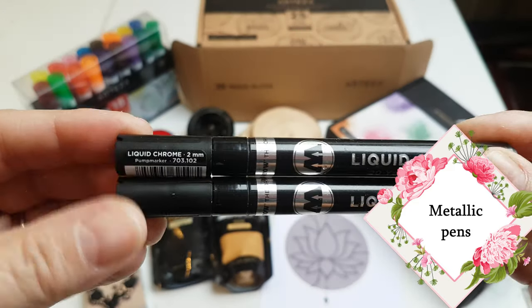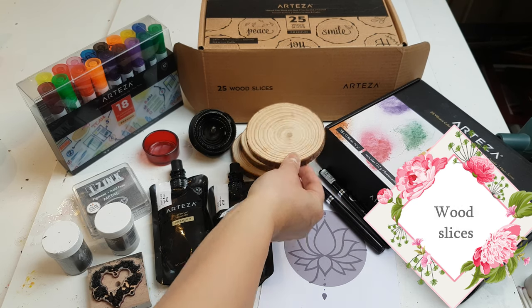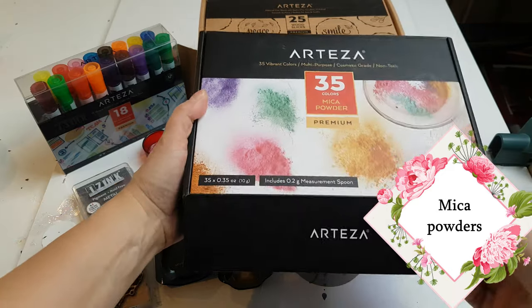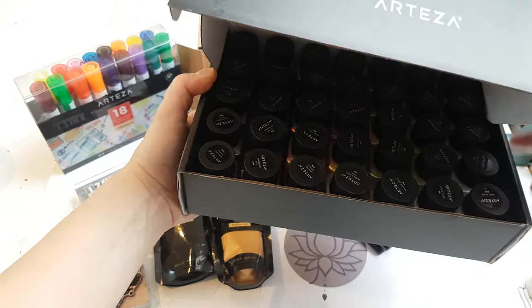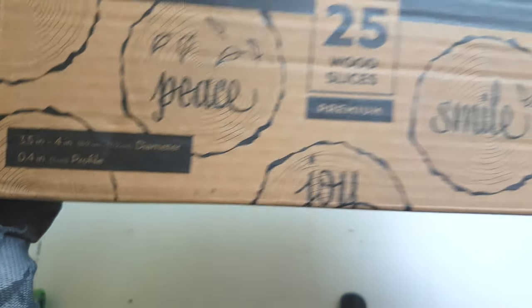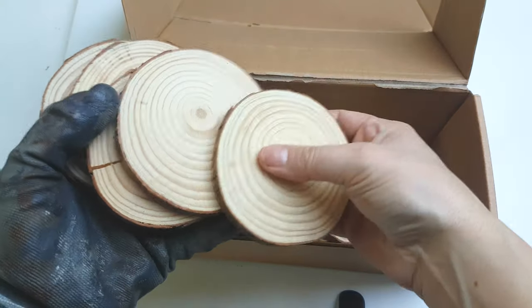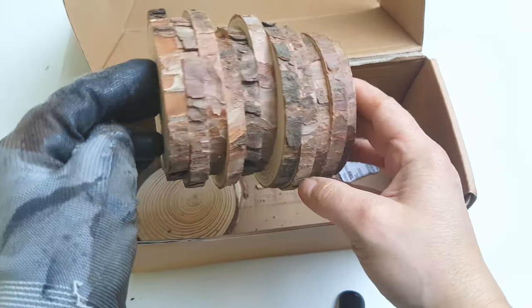I'm using liquid chrome — a fine tip number two and a number one. You will obviously need some wood slices. I'm also going to be using some glass board markers; these are a lot of fun and I've never used them before. You'll need some mica powder — I absolutely love this box of mica powder, there are choices of every colour in there. The wood slices are close up here; I got a box of 25 in the medium size, made from pine wood, varying between 8 to 10 centimetres and around 1 centimetre thick. They're all pre-sanded, polished, smooth raw wood, and ready to use — I particularly love the raw bark edges around the sides.